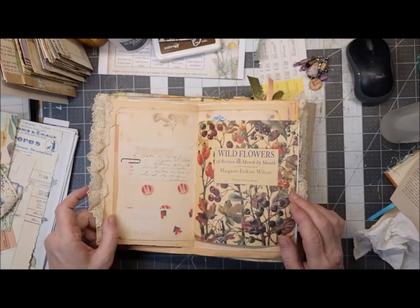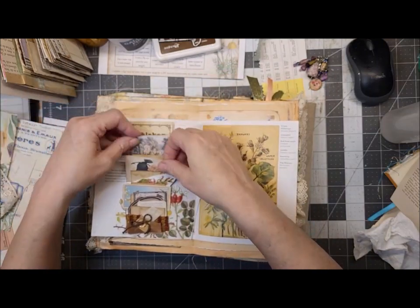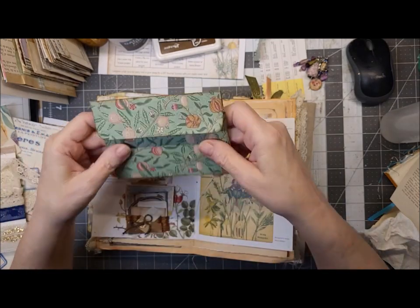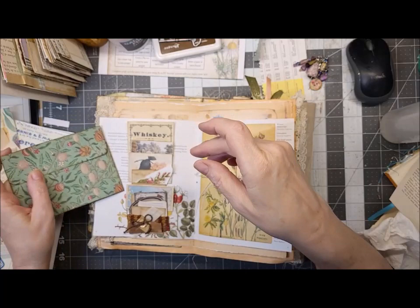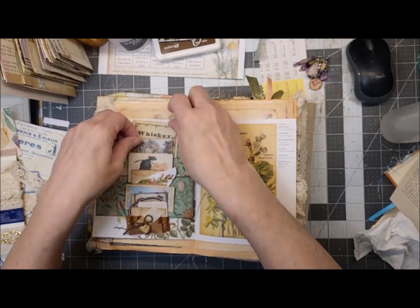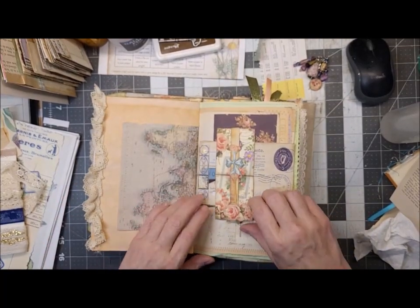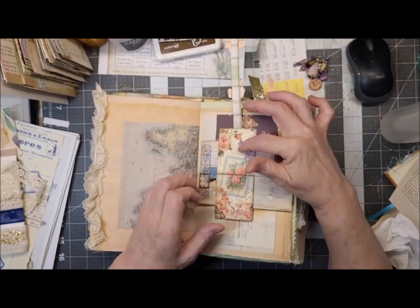This might be a Cori Dahman project. Here we've got our ladder, and I believe it's also a belly band. I made these last night — this is a new Cori project from her video last night. Double envelope — it might be too big for this. Oh no, it's perfect! I'm just going to leave it as is because it's so pretty, and whoever gets this can decorate it.